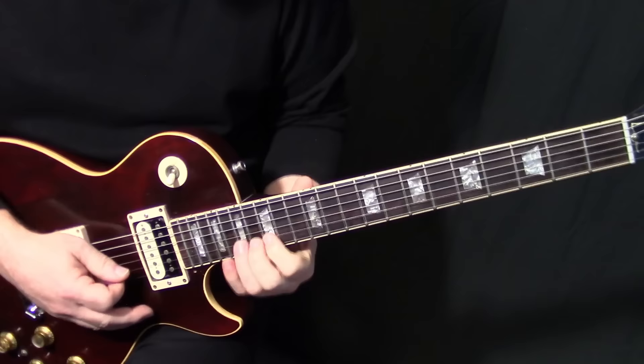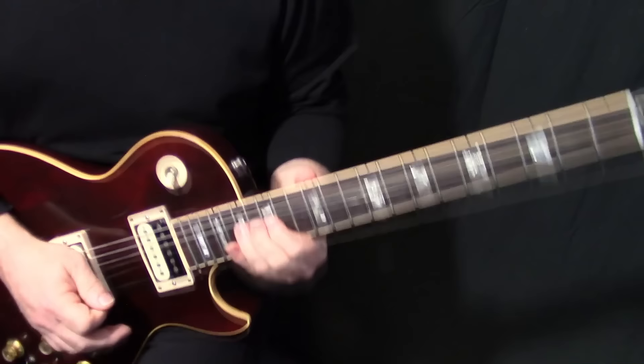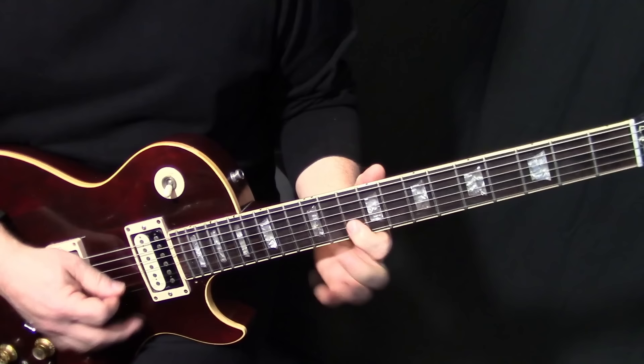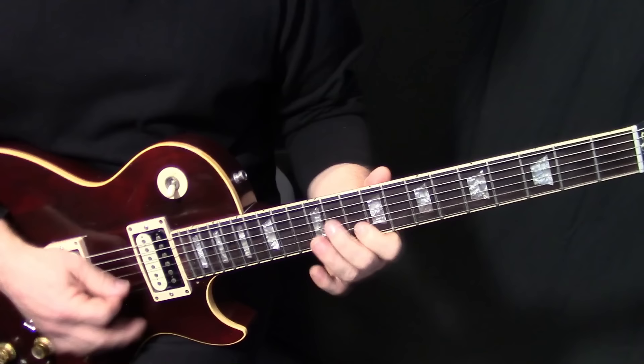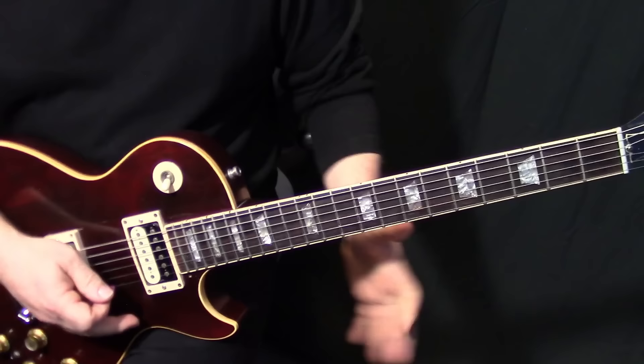That's just up here on B17 — he's definitely doing vibrato stuff on it. That's 100% feel; no two guys are going to play that the same, so just do the best you can. Then we go on B10, G11, down to G9, G7, and then back up.